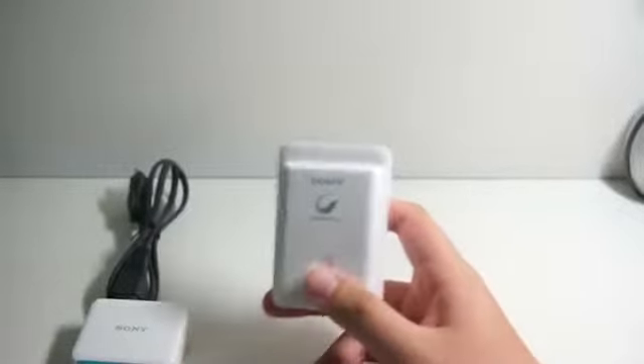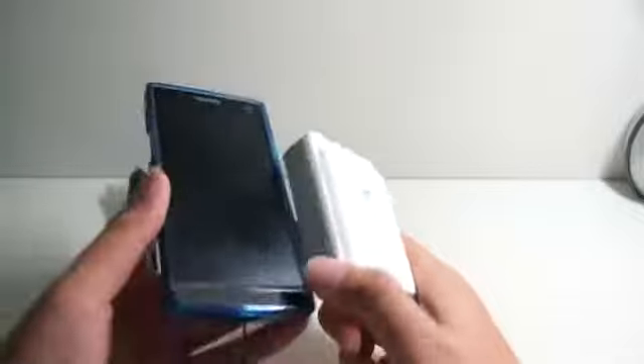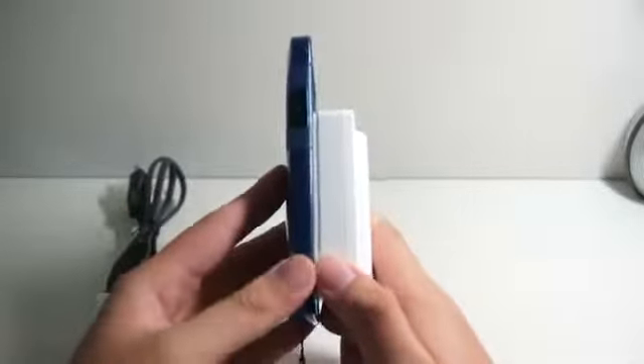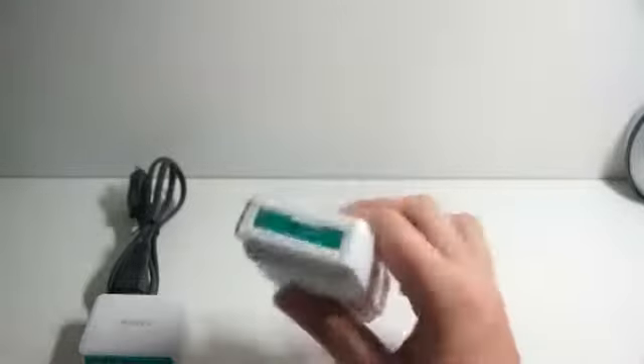This is actually the part that holds the charge. Let me compare the size with a phone. As you can see, the charger is relatively small when you look at it like this, but when you look at it from the side, the portable charger is relatively thick. This charger actually holds a charge of 4000 mAh, and as you can see, it's relatively big.